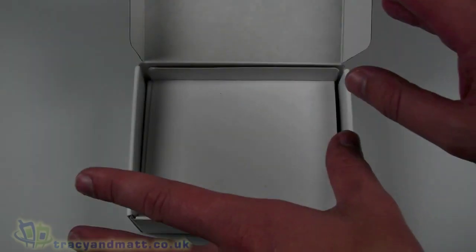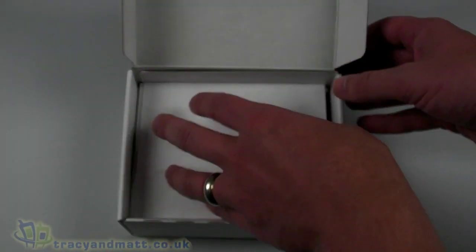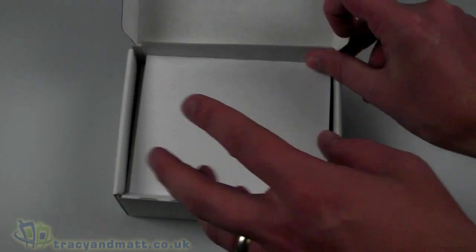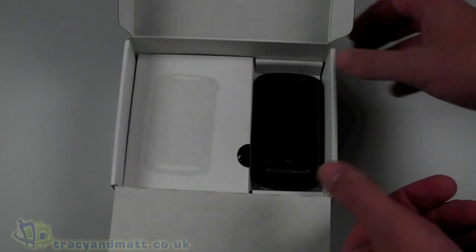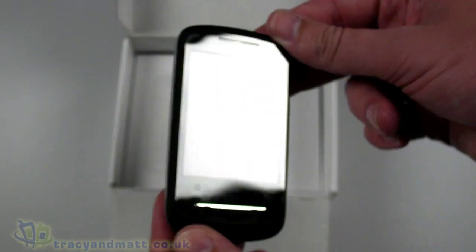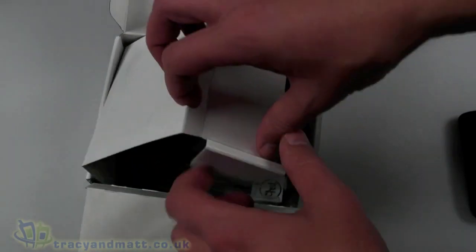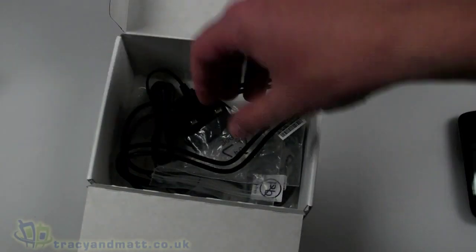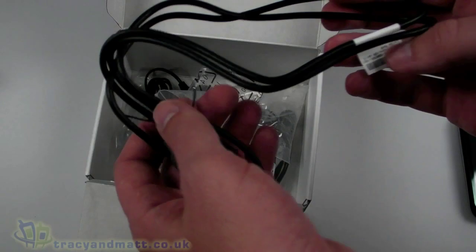Immediately on top should be the user manual — I know that's actually missing from my PR sample, but the user manual would normally be on top. Inside the handset itself, it's just there and we're going to come back to it in a second. In terms of the other accessories, bear in mind again this is a PR model so it has been previously opened.